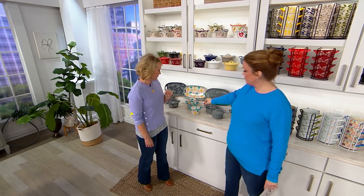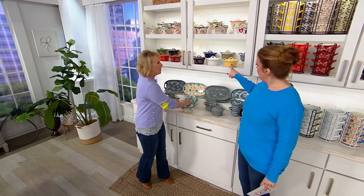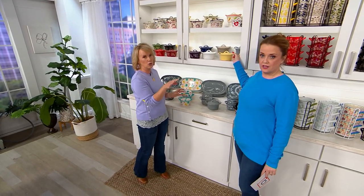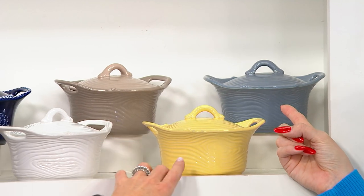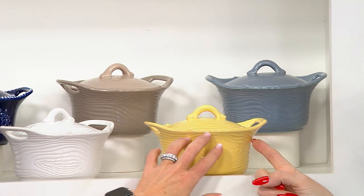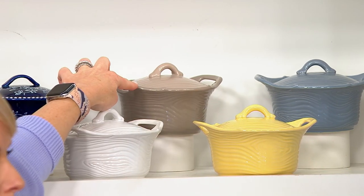In Egg Hunt, we only have about 150 — so cute with the little egg inside. Then we have Woodland, and I love that we have the whole assortment. In the back we have what we call slate blue. Here is our buttercream — it has that carved detail. Buttercream's last call. Glazed detail around the edges. There's your taupe in the back.